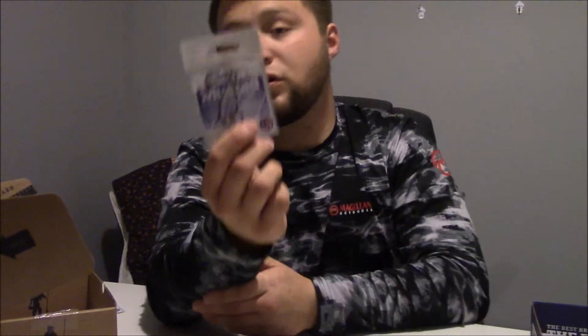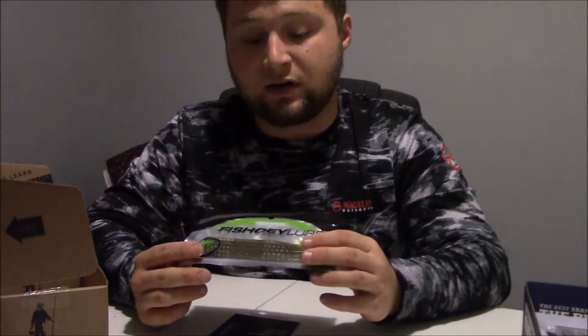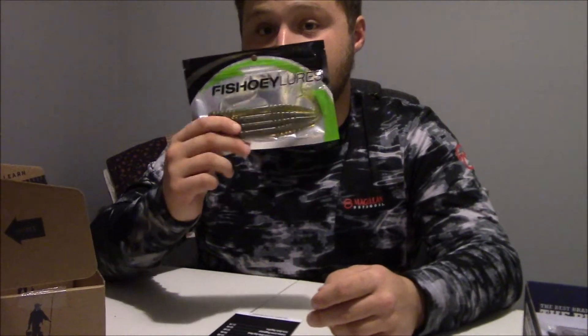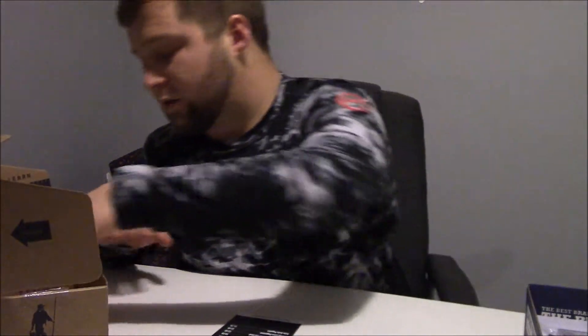It's a three-piece set of hooks — pretty cool. Here are your LTB hooks — looks like some Mustad — and those go for $2.99. Then we've got Fish Oe Lures Dogger. Those are sick in watermelon red. I would most definitely throw this on a shaky head — it's got a thicker profile at the bottom with a little tail that'll flip at the top. That definitely says shaky head to me, so I'll definitely be using these.